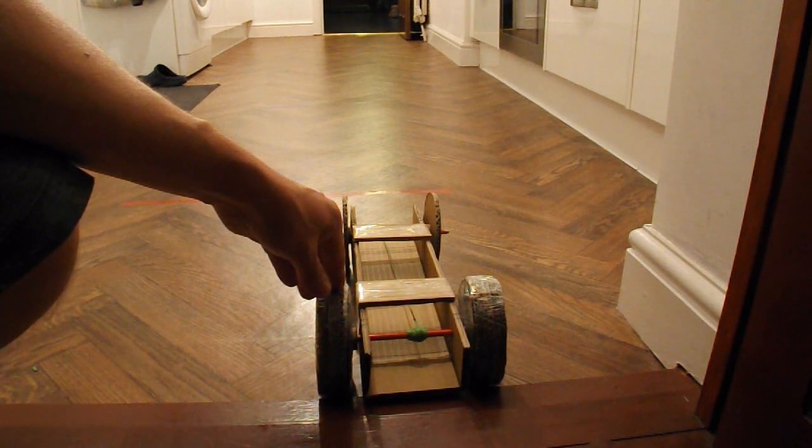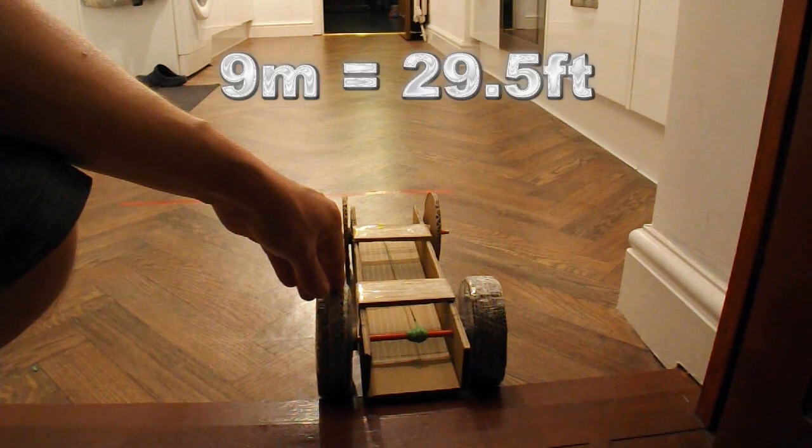So if you do the maths on that, what's that? That's about 9 minus 3 is 27, a little bit more, maybe 28, maybe about 29 feet — so quite a bit short of 40 feet.